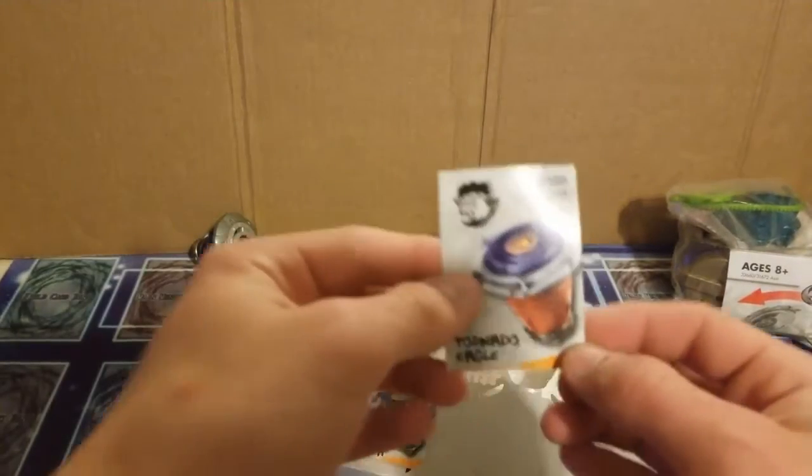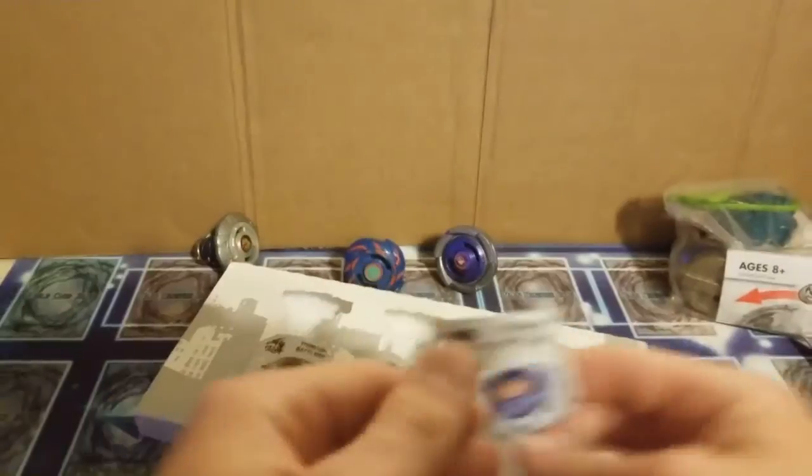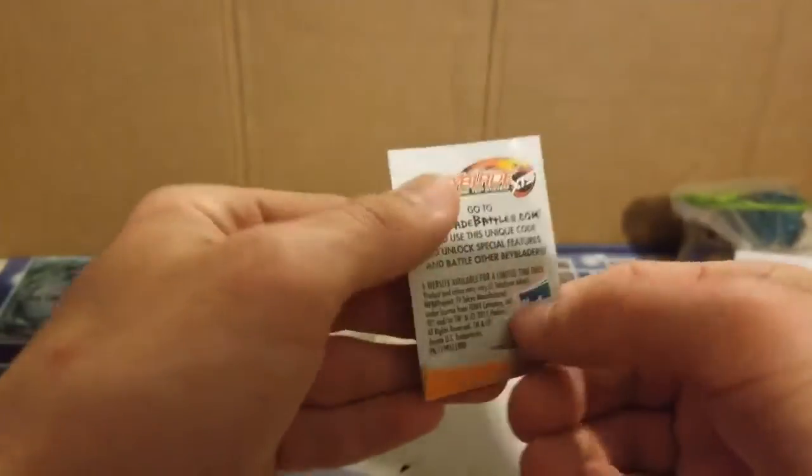Alright, here's the cards. You can't even use these.